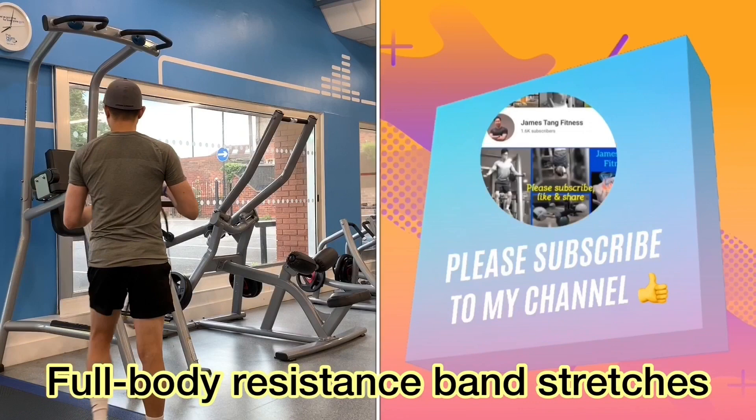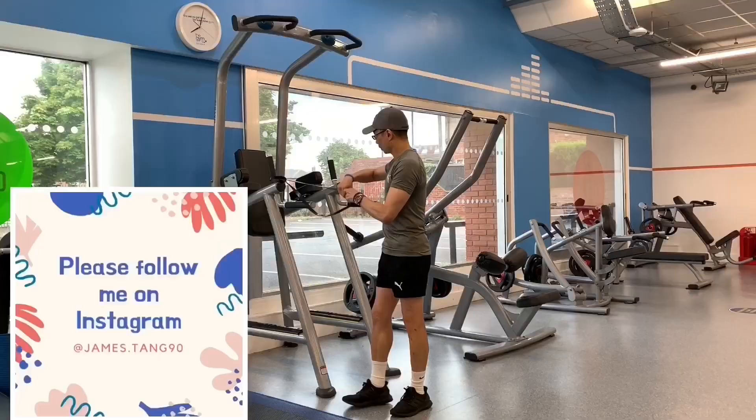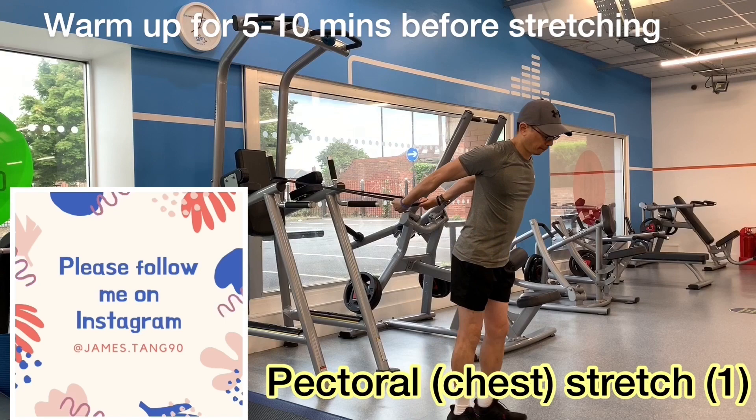Resistance bands are great for stretching, especially for those with limited flexibility and mobility. Certain stretches and mobility exercises are best done with assistance from someone. That is why resistance bands are essential if you don't have or don't want help when stretching. Resistance bands can act as your personal, portable stretching partner.